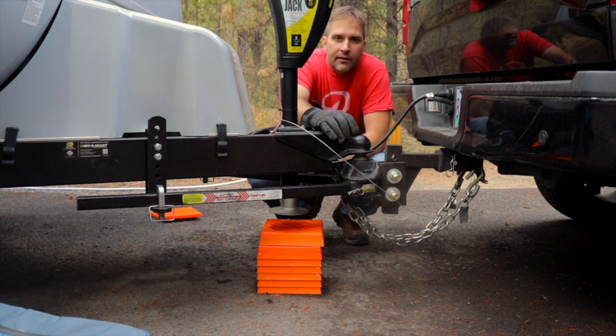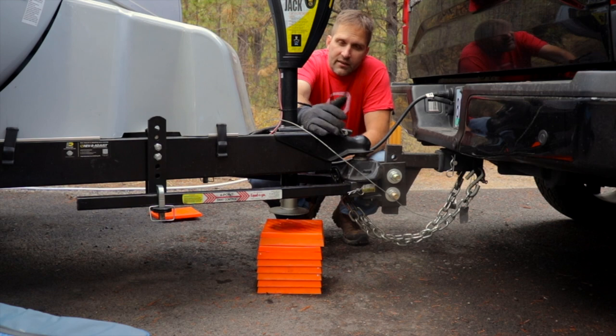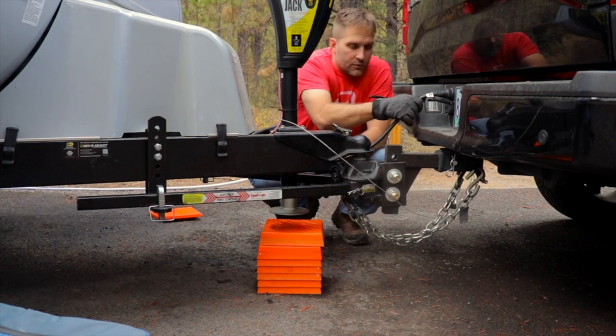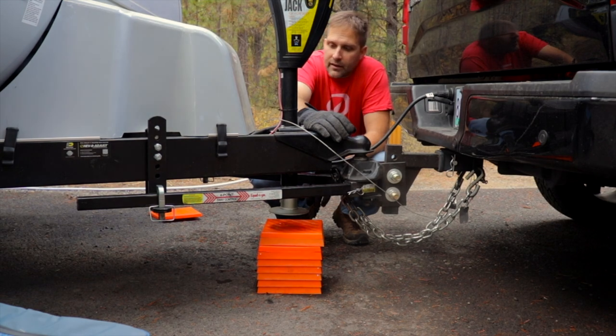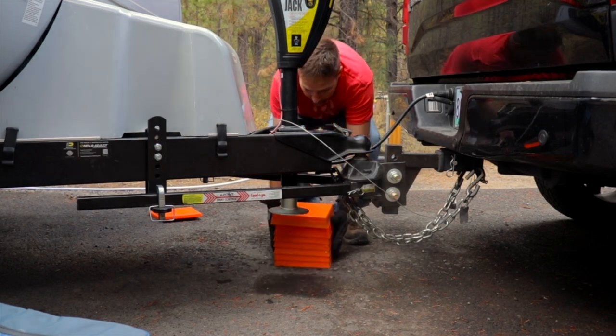Everything's hooked up and ready to go. Before we leave we go through a little checklist. A nice thing about this truck is it not only has backup assist but also has a trailer checklist in the system, which is pretty neat. We go through that to double-check that everything's hooked up, all the slides are pulled in, everything's done — so when you pull away you feel safe knowing you did everything right. The driving can be stressful enough; it's nice to know you've got everything hooked up right.